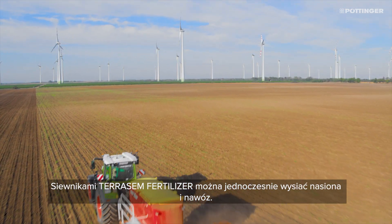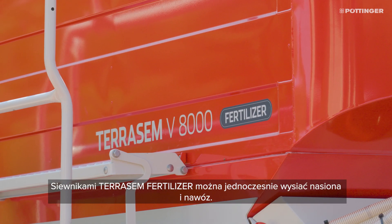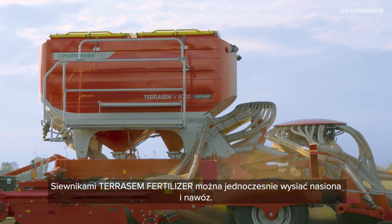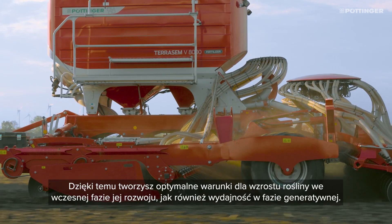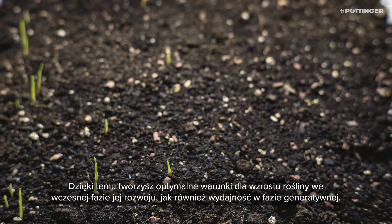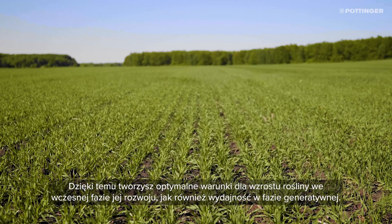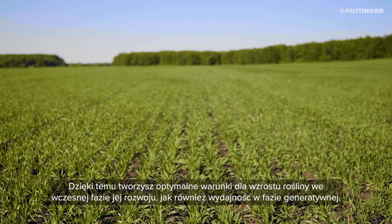With Terasem fertilizer seed drills, you can apply fertilizer at the same time as sowing the seed. This enables you to achieve optimum growth conditions during the early phase of seed growth and increase the generative performance of the seed.